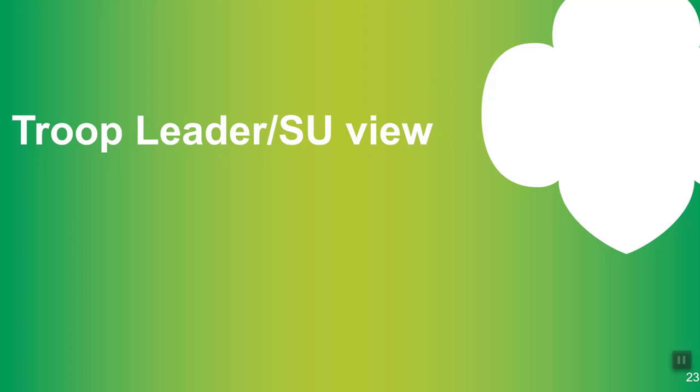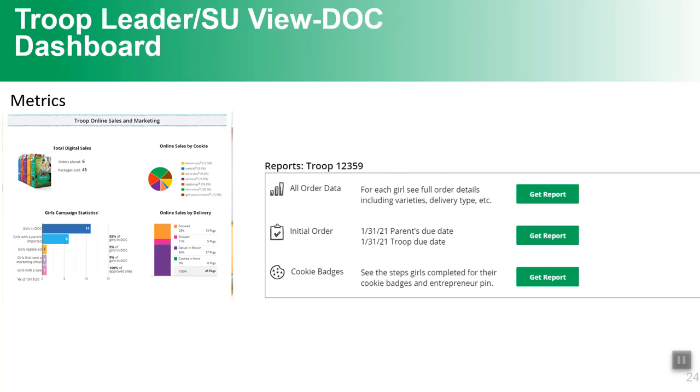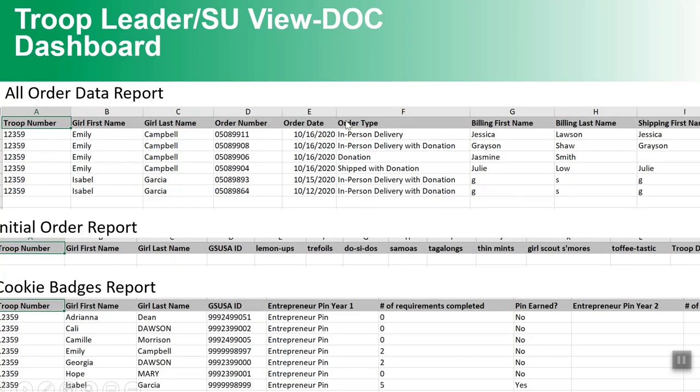Now a little additional information for troop leaders and service units. Troop leaders have a brand new view this year — you'll still see metrics that may look familiar, like the girls' pages, but the emails will show statistics about the girls, the troop, and their sales. There are reports below showing all orders for all your girls. You can also see cookie badges and pins — the progress girls have made — so you can reach out to encourage girls who are just one requirement away from earning a badge or pin.